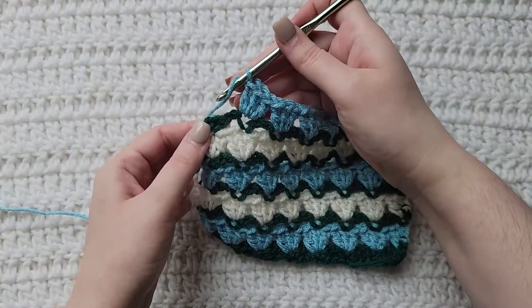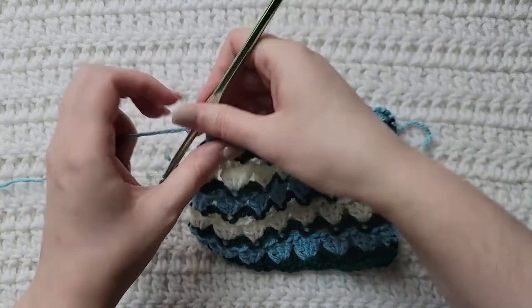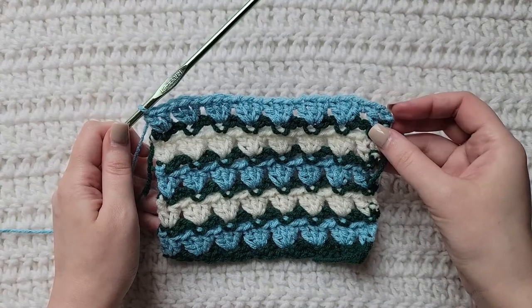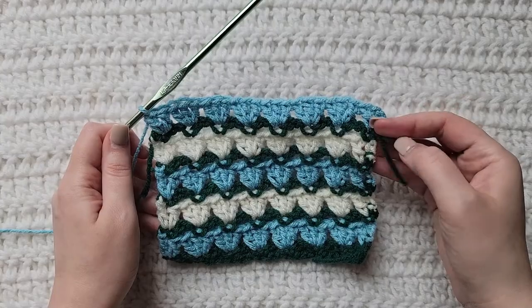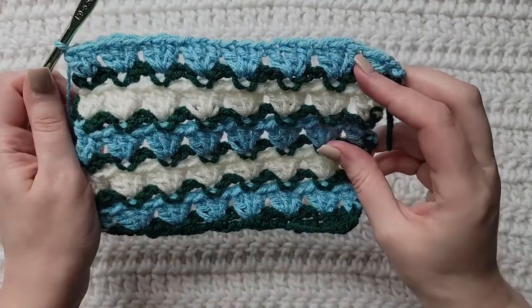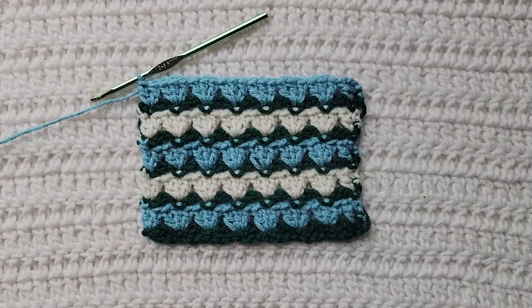Once you get to the last stitch of your row, you're going to make two double crochet into that last single crochet. That's going to match the three chains and the double crochet that you made into that first stitch. That's how that row is looking. You will now alternate between these two rows for however long you want your project, and that is how to make the crochet parquet stitch.